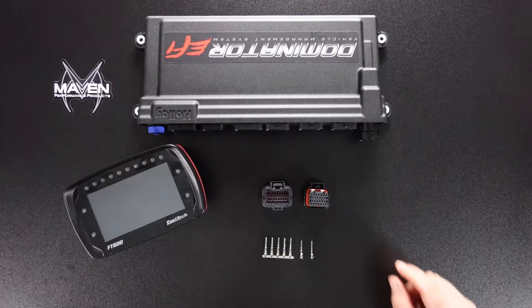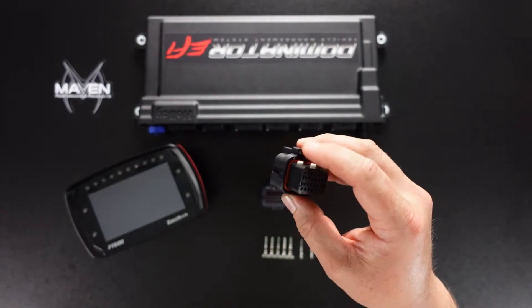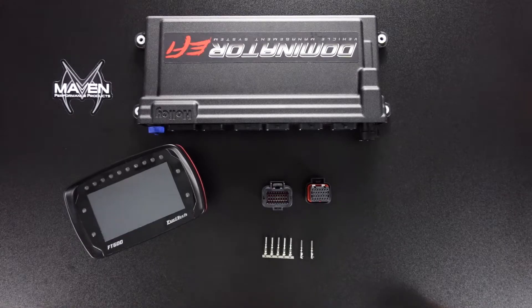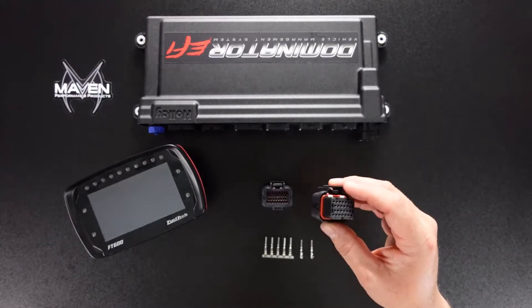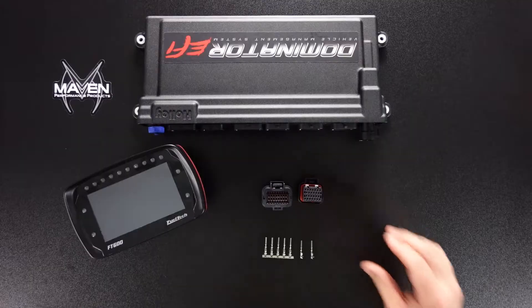Let's review how to assemble and use these SuperSeal 1.0 connectors. It's a TE product used and found in many ECUs including the FuelTech, Holley, Haltech, and MoTeC ECUs. Super user-friendly type of connector and knowing how to use these is going to be a key skill to have.